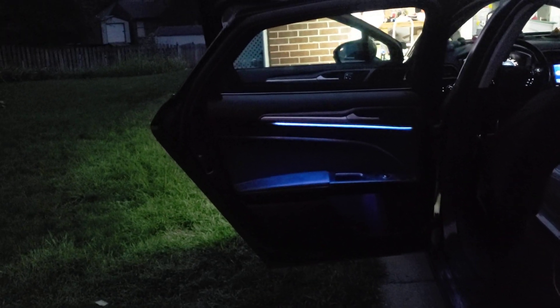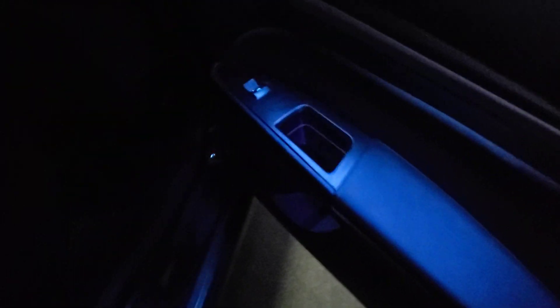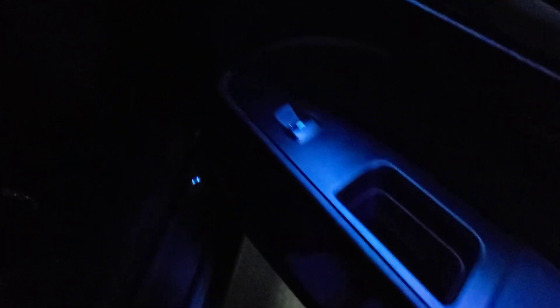Here we go to look inside. I think it turned out quite nice. I kind of like it because it actually shines the armrest, and you can actually see the window switch.